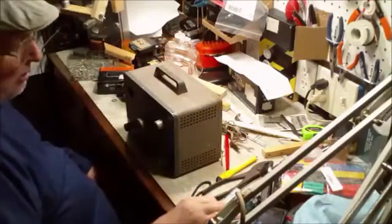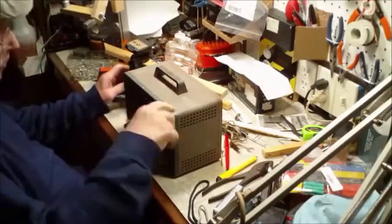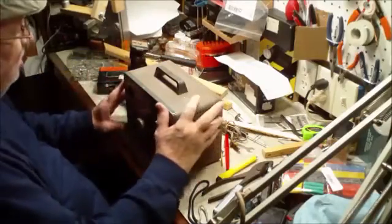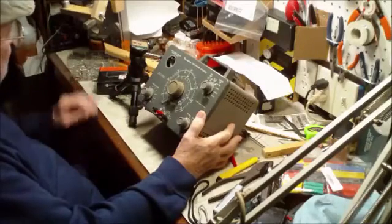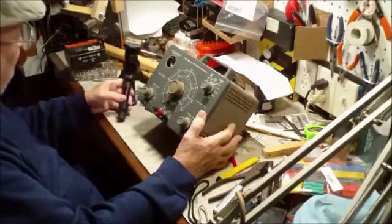Basically, this video — what it was meant to be and started out to be — I know you probably can't see that because it's so dark. There we go. That's the condenser tester, and I wanted to set up this video.